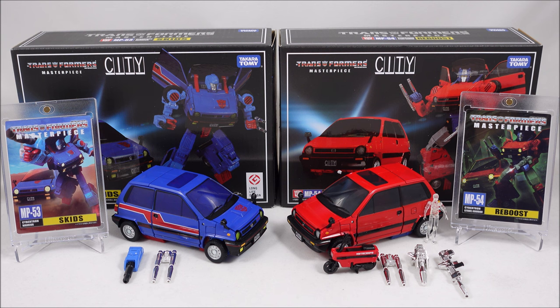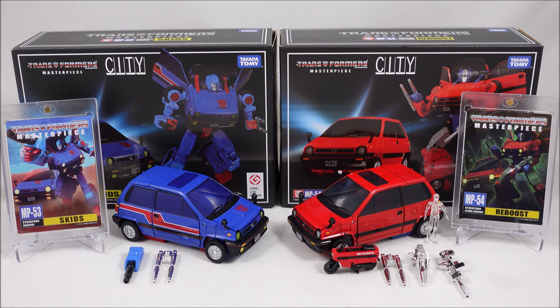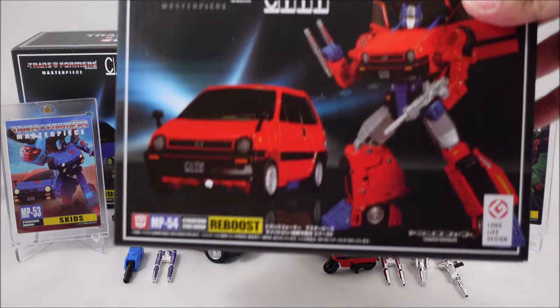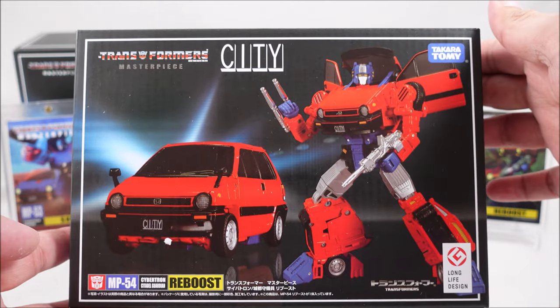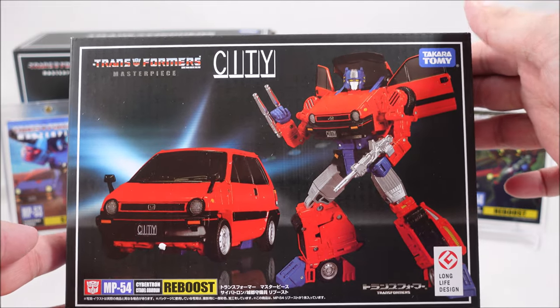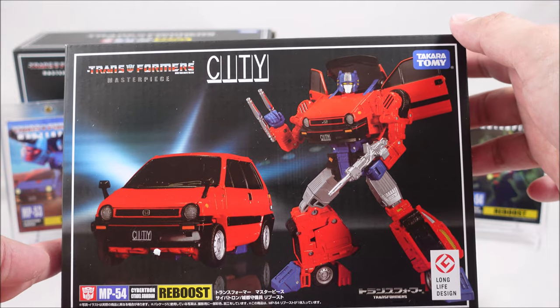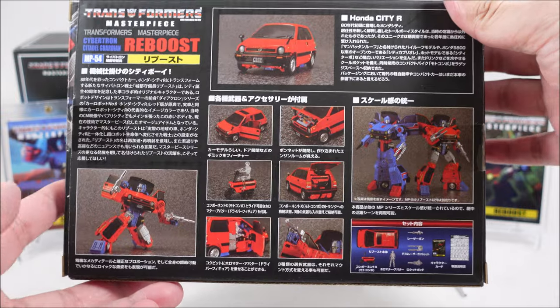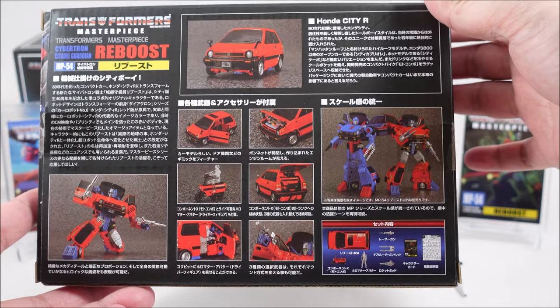It really does harken back to that era of the Masterpiece figures, and not so much the more recent era with the more cartoon aesthetic they've been going for. But we'll get more to that a bit later. On to the box art — you get the standard sort of styling in this Carbot style. This does look very much like a weird Optimus Prime, to be honest. I don't know where this Reboost repaint or style came from, if it's a dye clone or not.